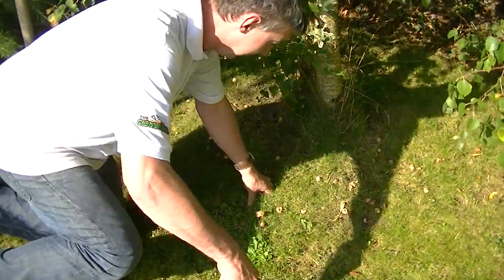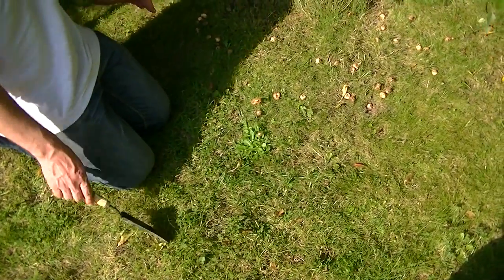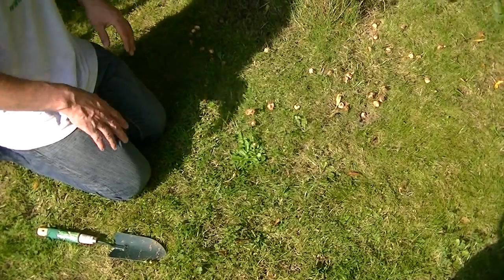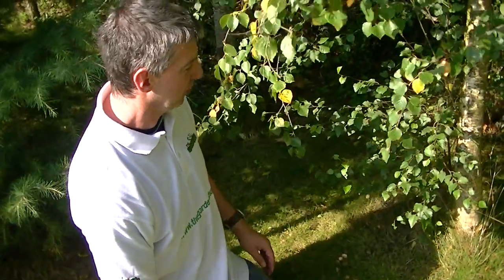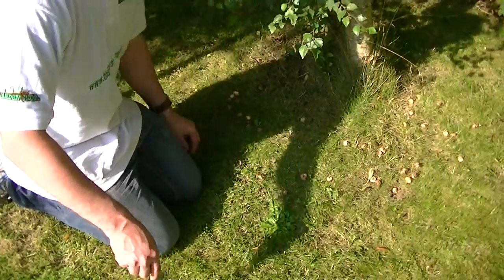From this point we have different options for how to sow them. One would be to simply come along with a spade, lift the soil, plant the crocuses and put them down into the ground. But because we're quite close to the base of the tree and we want to cause the minimum amount of disruption to the tree roots, the best way is actually just to make a hole for each one.